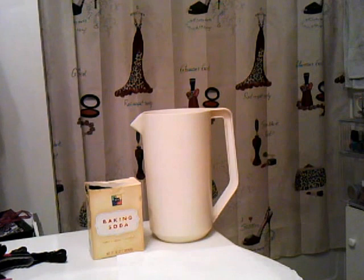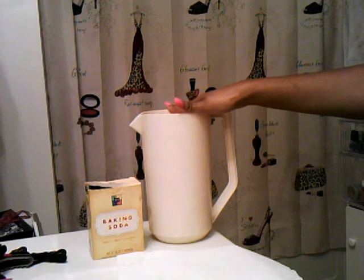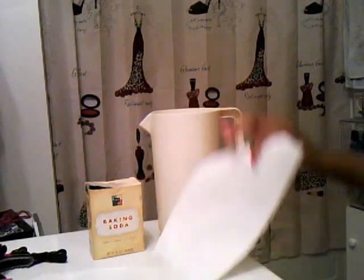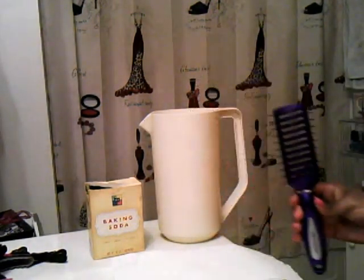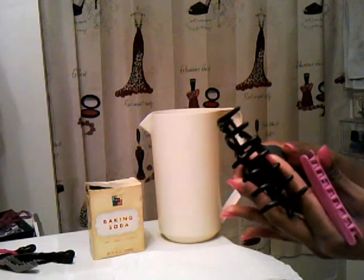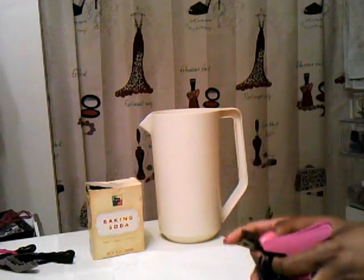I actually got this idea from a video I saw a couple years ago and started doing it on my own. What you will need is some sort of container that can hold water. Since combs and brushes are various sizes, I always just use this old Kool-Aid pitcher. You will need baking soda, a paper towel, and whichever items you want to clean — so I have my brush, my combs in all different shapes and sizes, and I'm also going to be washing my hair clips.